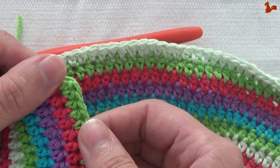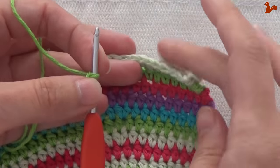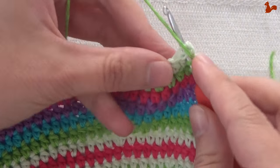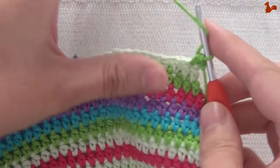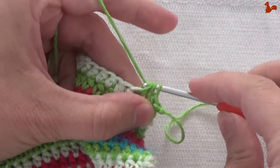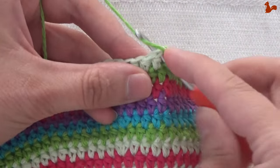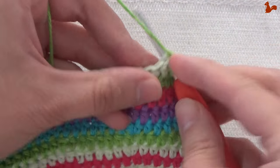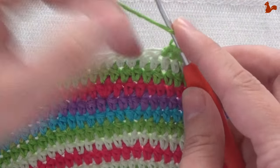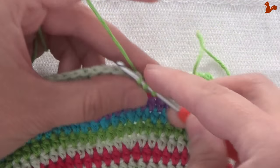There's only one more row for this part. Row 25 — same as two rows down. Start in the second stitch with a standing half double. Work a half double on every stitch, and when you get to the last stitch you again work two half double crochets on that. So go all the way around working one half double on each, and on the last one work two half doubles.